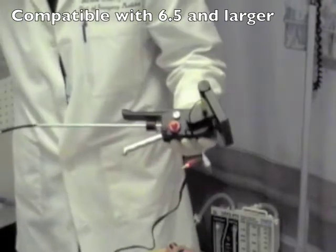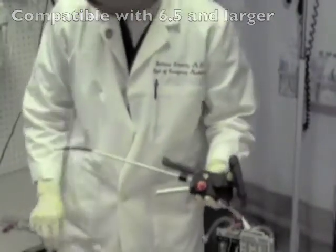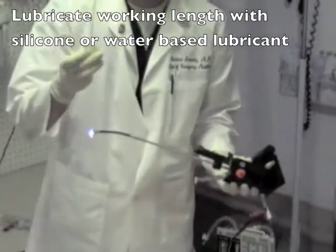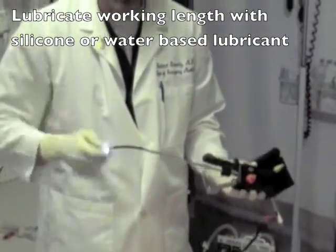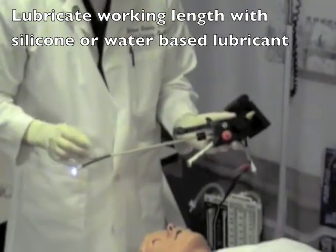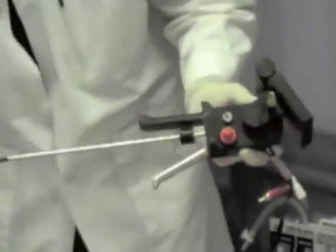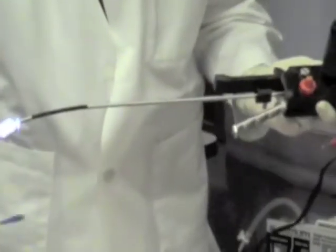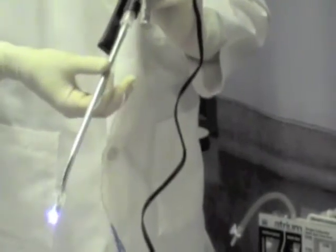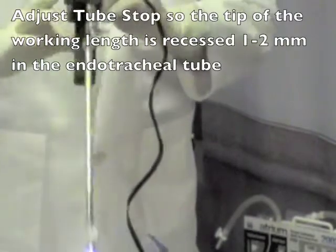To intubate using the Video Rifle, you first take an appropriate sized endotracheal tube. You will need to lubricate the stylet using either a silicone based or water based lubricant. Simply apply a few drops of the lubricant on the working length. Insert the endotracheal tube and make sure that it is well lubricated. Gently seat the endotracheal tube into the tube stop.